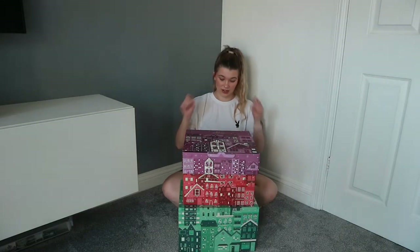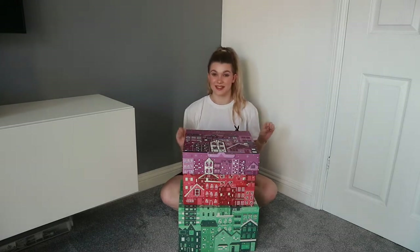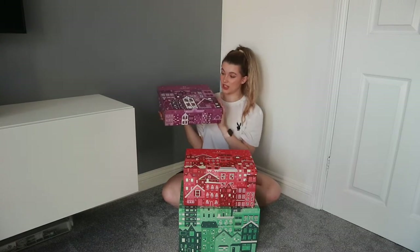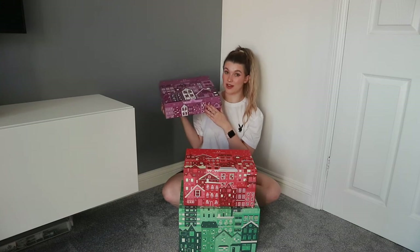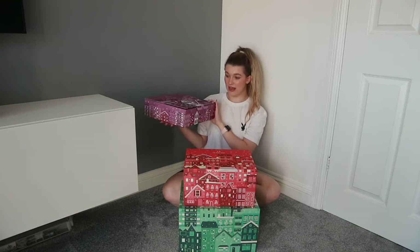This is this year's range of advent calendars. We've got three different prices — the small, medium and large — and I am going to open every single one. This is going to take some time. So first off, we have the entry level purple advent calendar. This is the cheapest one. This is £55 to buy but the contents is worth £77, so I'm super excited to see how much you actually get in this.